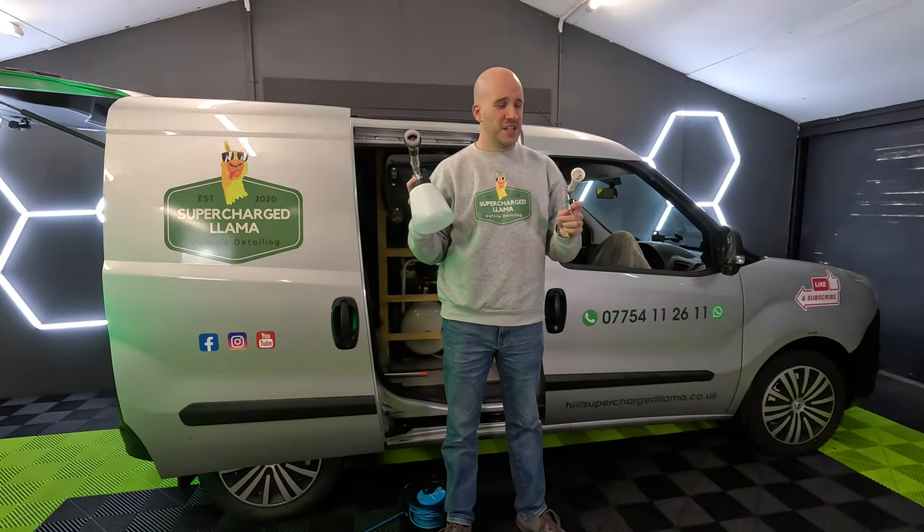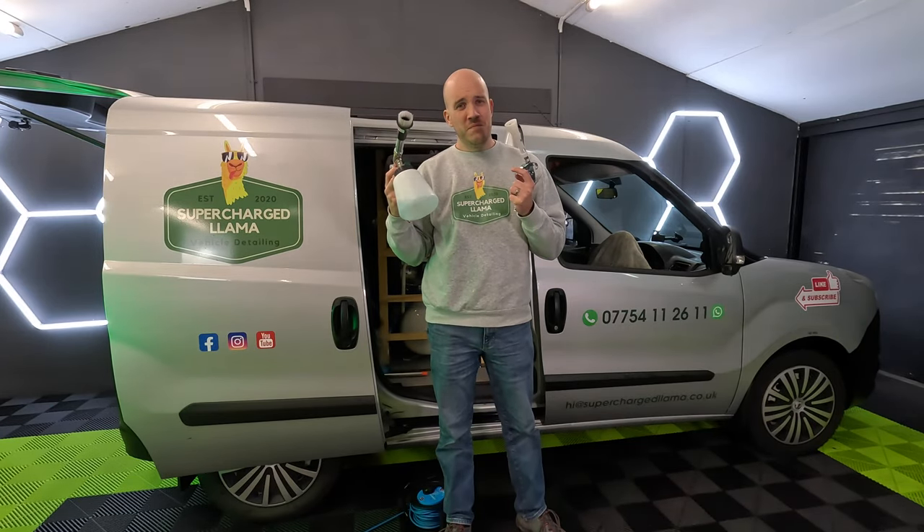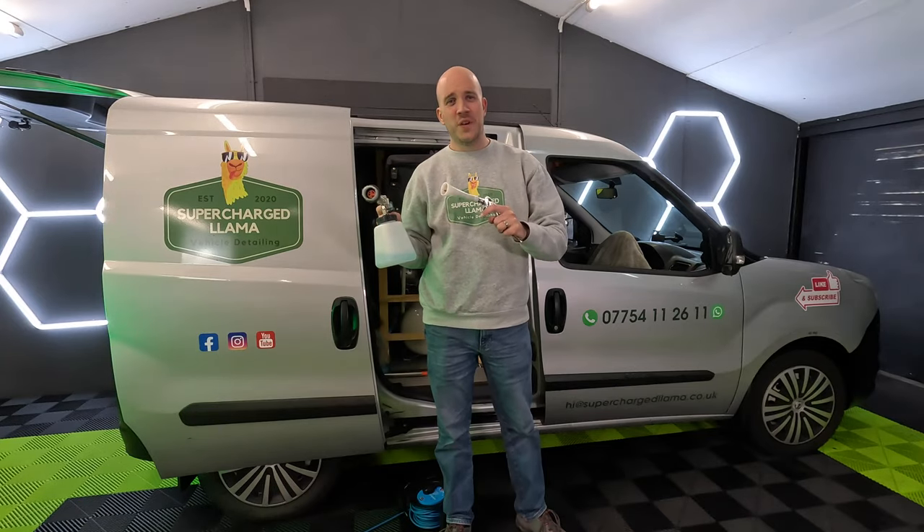Air tools. These make your life incredibly easy when you're cleaning the interior of cars and engine bays. But to use them you need an air compressor. So in this video I'm going to be looking at Hyundai's 50 litre silent air compressor.